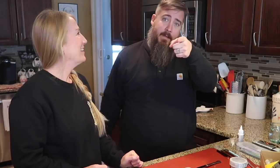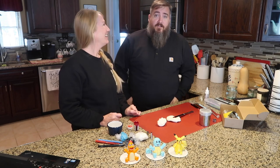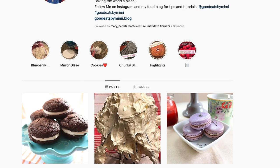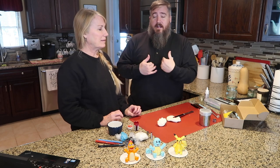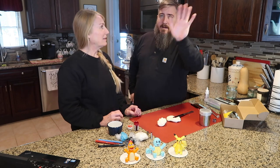My mom, Mary — you can call her Mimi. That's what you call her. I call her mom. The government calls her Mary. I'll leave a link to her Instagram below. It is Goodeats by Mimi. This vlog talks about being creative and my creative life, but this is my mom's creative life, where I got all my skills from.